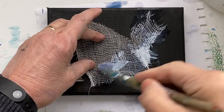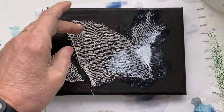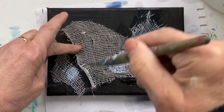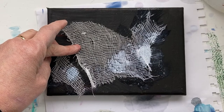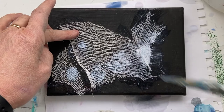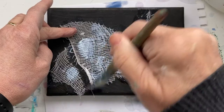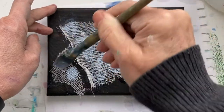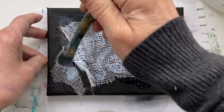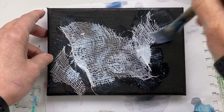I don't put a lot of gel because I want the texture of the cheesecloth to show. So I put a little bit of gel — just enough to glue it on. Because what I want is the paint to seep through those textures.